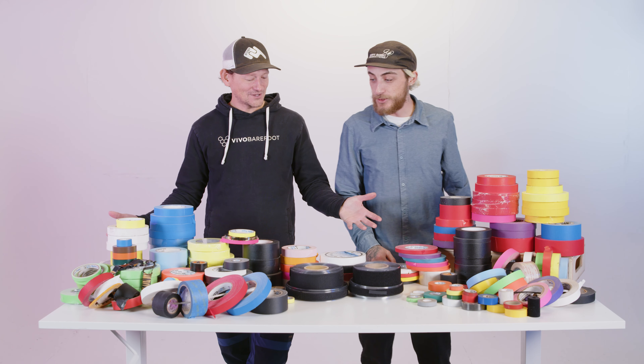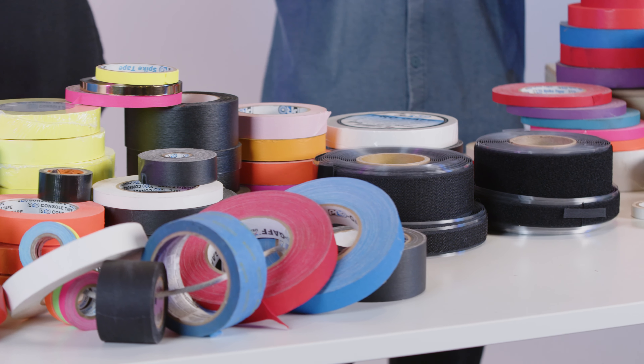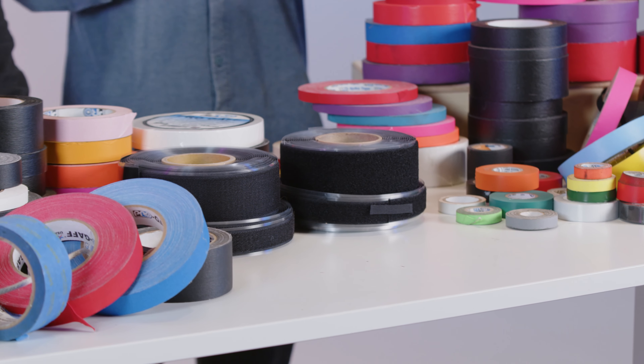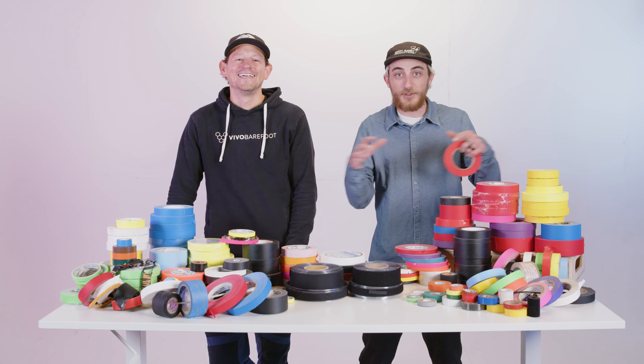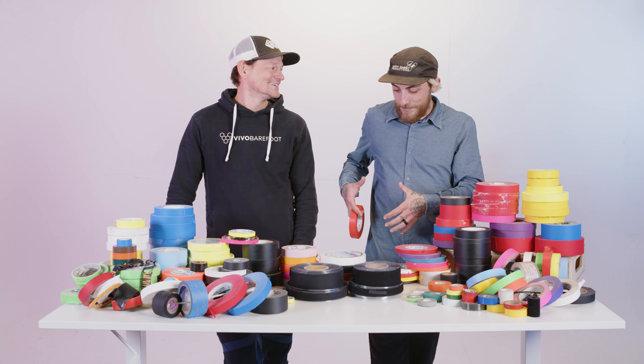Hey guys, it's another Tech Tuesday, and as you can see we're talking about tape. Tape is literally my favorite thing — when I was a kid my dad gave me a whole stocking full of like 30 rolls of duct tape and I loved it. And now all we do with our jobs is play with tape. You made duct tape wallets and stuff, right? I made a whole entire ski resort out of tape in my dad's office and the chairlift actually worked.